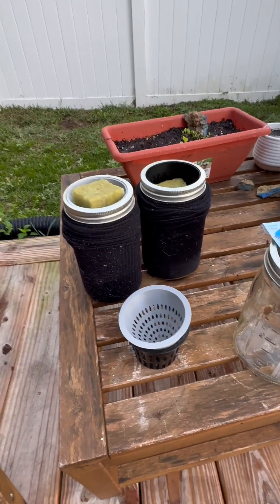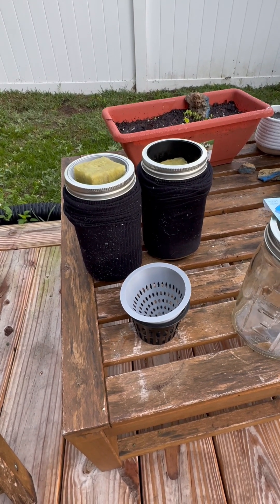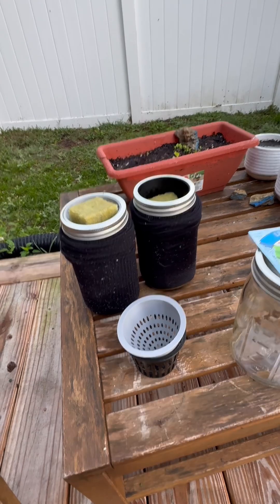Hey there everybody. I'm gonna show you real quick what we're doing in our continuing family science experiment of gardening. We're gonna do a little experimentation here.